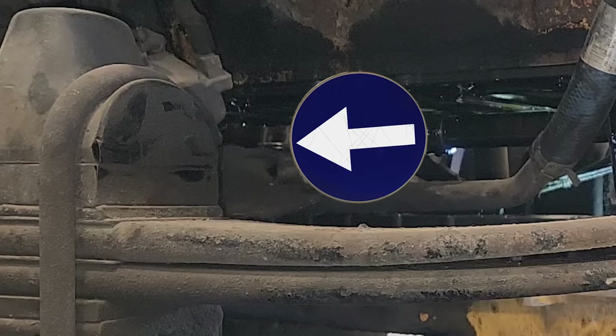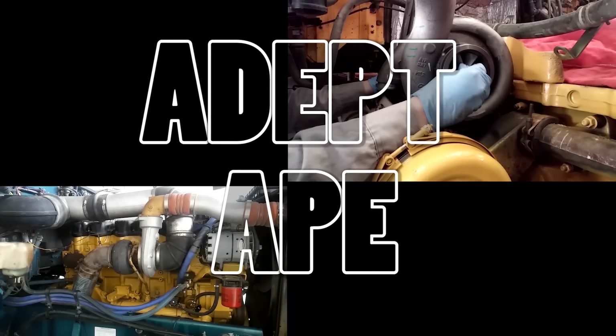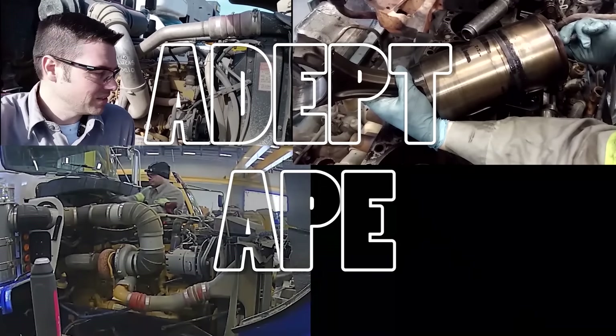Now, if you see this in your oil pan, folks, and think it's okay — well, no, probably not.